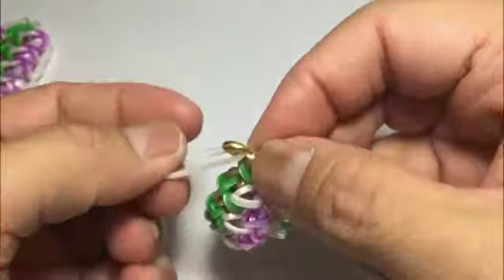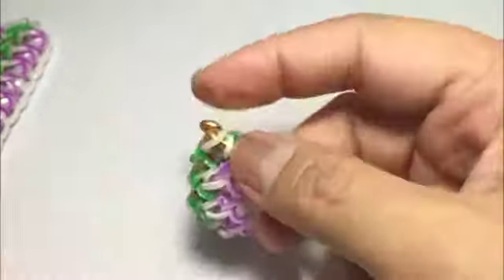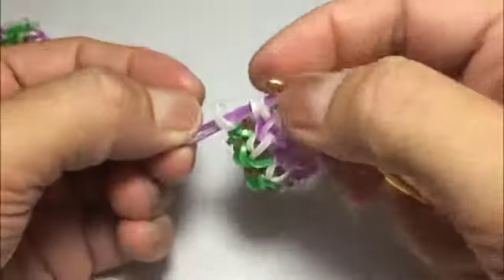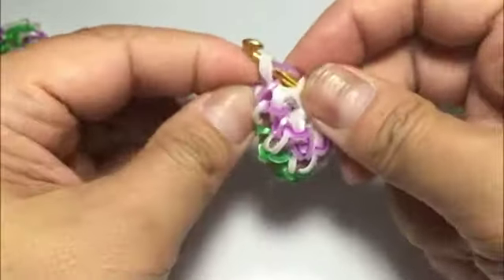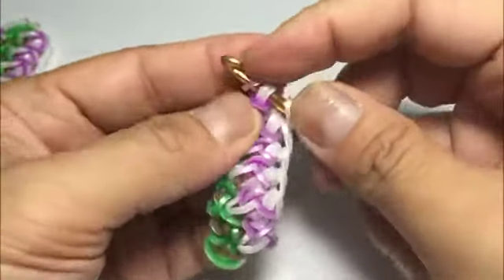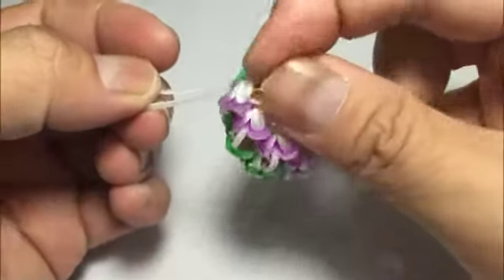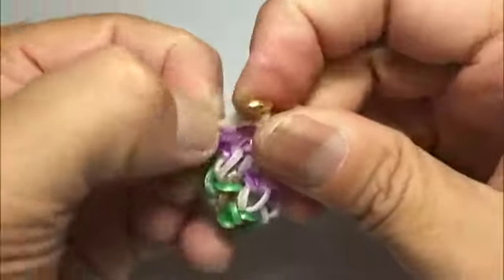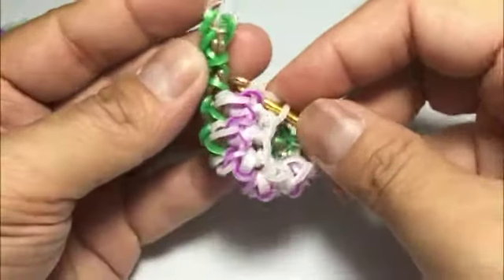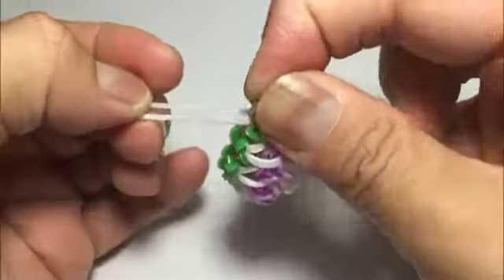Get the white again, unloop, close. Then get your purple again, unloop the three, pick up the two, fold, and then close. Then get a white and loop the four. Get two more, then get the white — I won't talk anymore because I think you can get it.